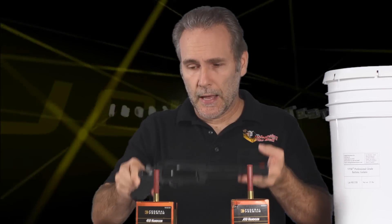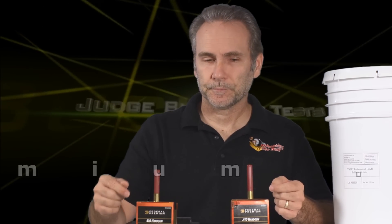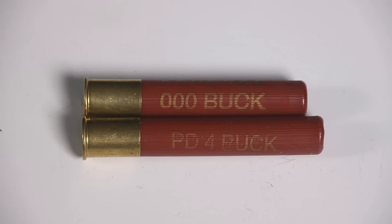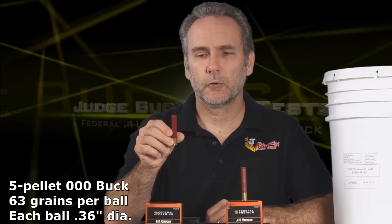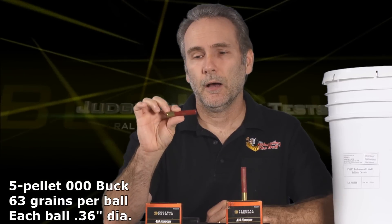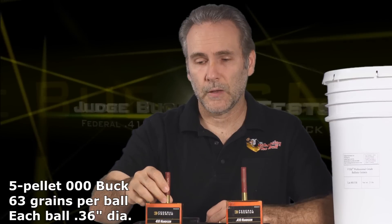Today we're testing the Raging Judge, and I'm testing buckshot this time. I have two different types of buckshot from the same manufacturer - the Federal Premium 410 handgun line of ammunition. They're both three-inch shells, even if one is substantially longer than the other. This is the triple-aught buckshot - 000 buckshot - five pellets, each ball about the size of a nine millimeter handgun round.